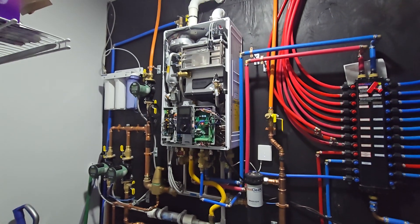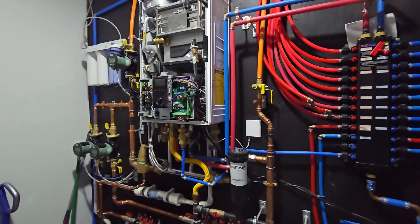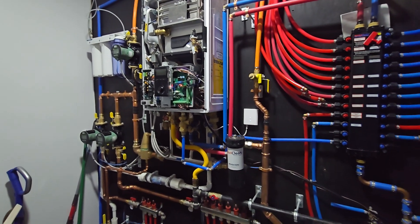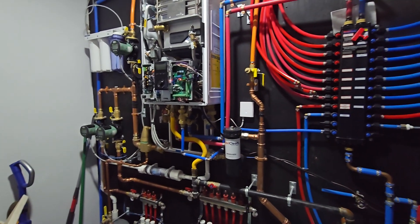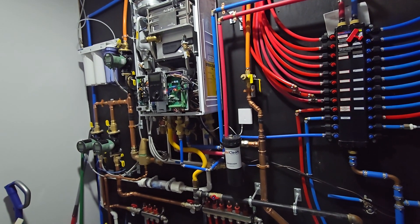Today's video is going to be talking about the Navien Universal Temperature Sensor. I've been getting a lot of comments and emails asking about how to install it or what the part number is, so I'm going to go over everything and I'll leave the part number in the description.